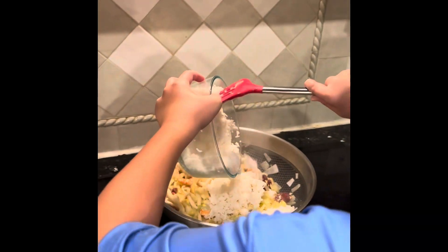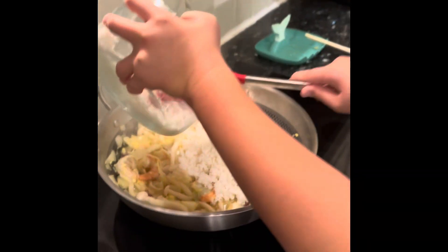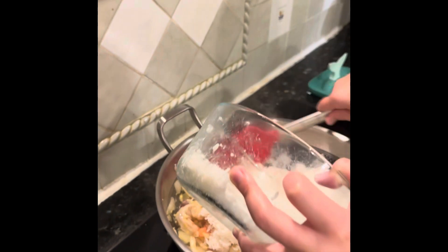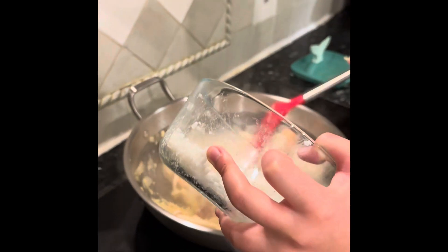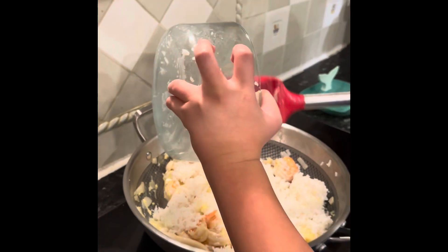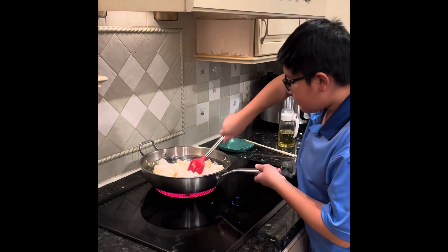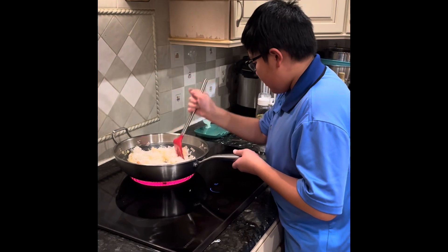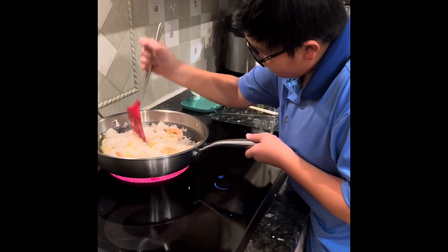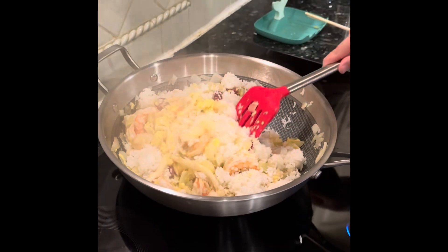Drop it slowly in. Don't forget to keep mixing. Add a little bit by little. Don't let the rice turn all clumped up, so chop up the rice and mix it with the other stuff.